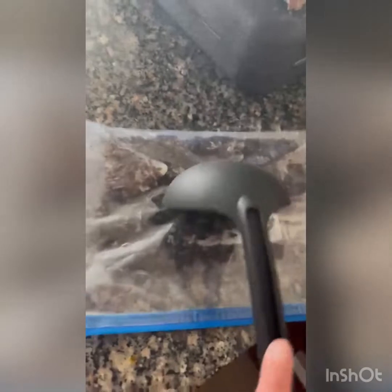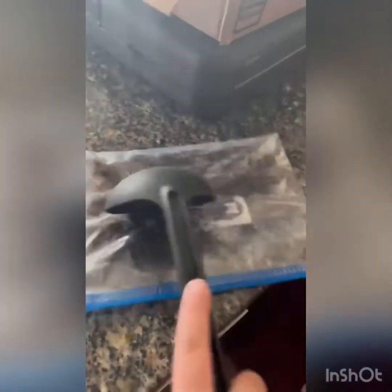Alright guys, so we have to crush up some Oreos — put them in a bag and just crush, crush, crush. So you can have these as toppings. When they're all done, just set them aside for later.